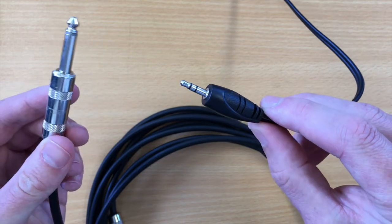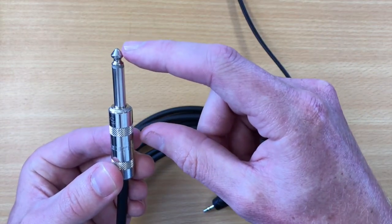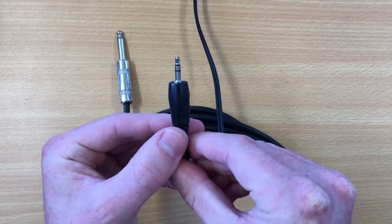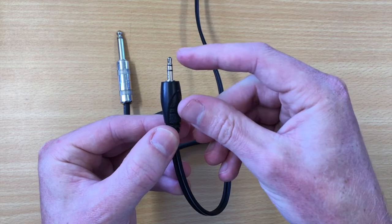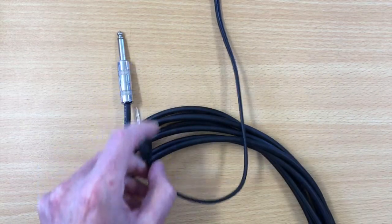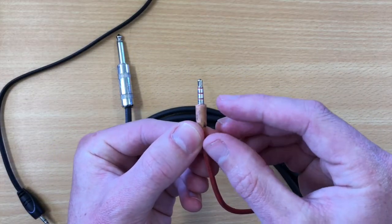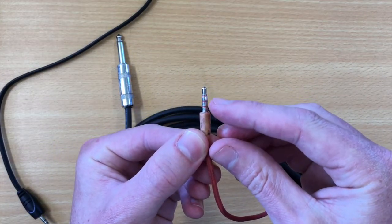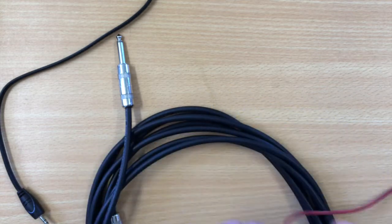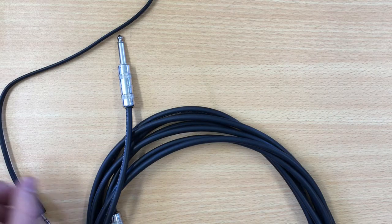There are a few different configurations. This one here is TS because it has a tip and a sleeve. This one here is TRS because it has the tip, the ring, and the sleeve. And there's another one which is TRRS — tip, ring, another ring, and the sleeve. That one you only really see on headphones. Let's start with TS.